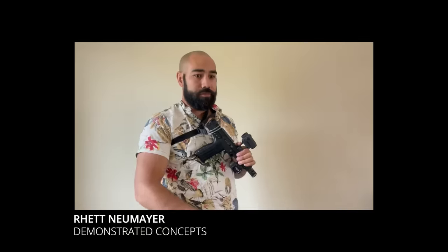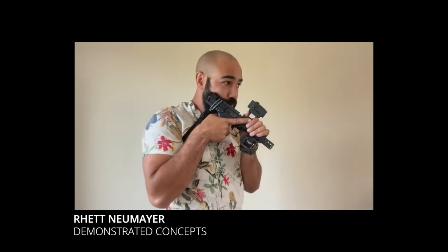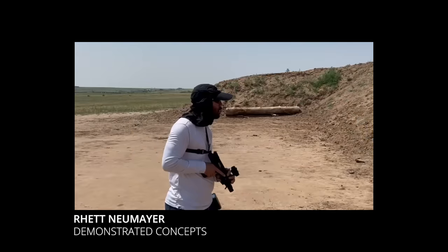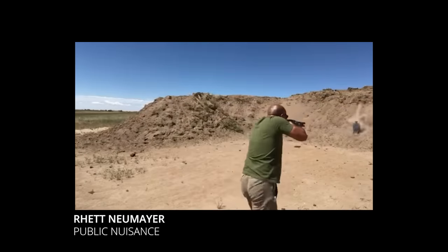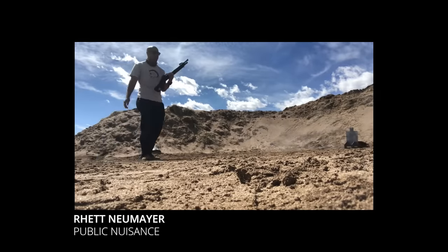So what changed? If you're a regular viewer, you probably already know the answer. What changed is that I had some conversations with the tactical space wizard known as Rhett Neumayer of Demonstrated Concepts. Rhett is the heretical lunatic behind the cheek pistol concept that I talked about a few months ago, but before he started working on that, he developed some techniques for shooting these bird's head grip shotguns.